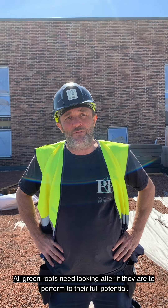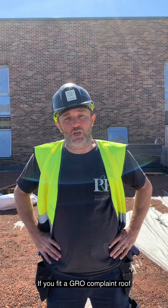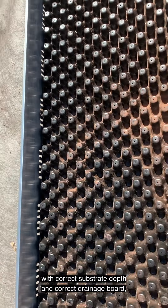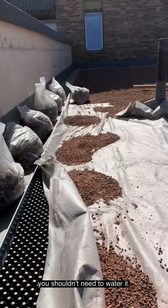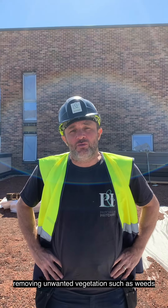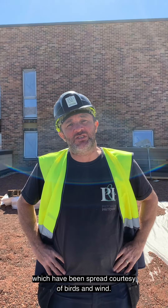Hi, my name is Badge, I'm Head of Maintenance for Pritch-On. All green roofs need looking after if they are to perform to their full potential. If you fit a GRO code compliant roof with the correct substrate depth and correct drainage board, you shouldn't need to water it. The ongoing maintenance should be similar to that of a garden, removing unwanted vegetation such as weeds which have been spread courtesy of birds and wind.